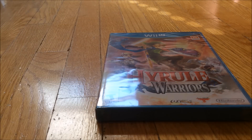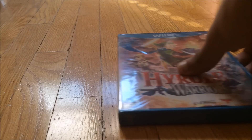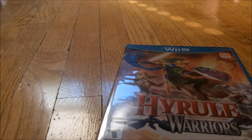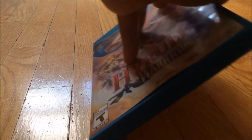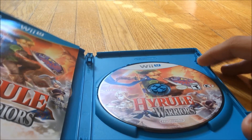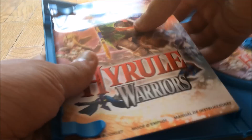Anyways, the seal is now broken and here we go — I'm taking off the plastic. Plastic is off, let's open it. There's the disc — Hyrule Warriors.